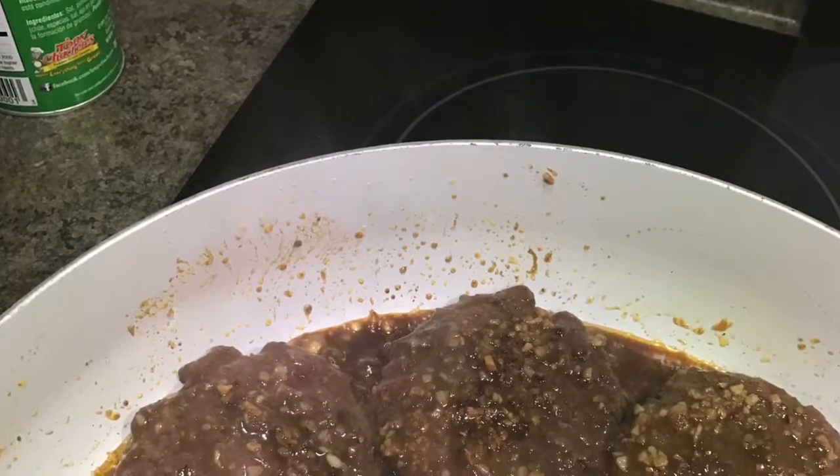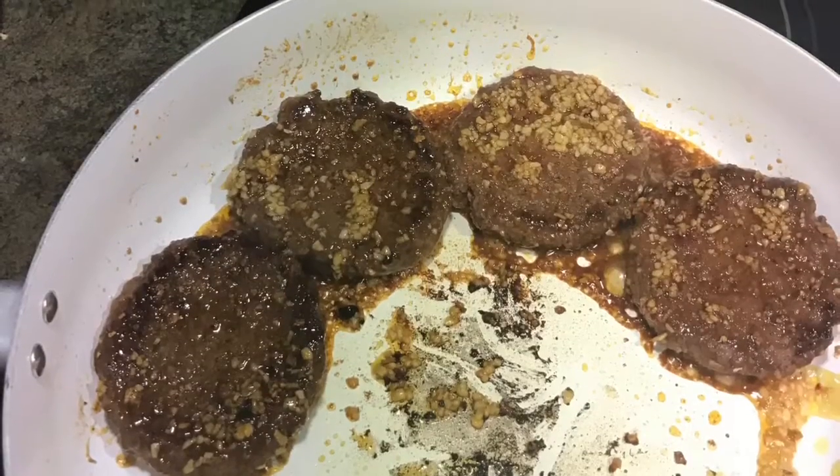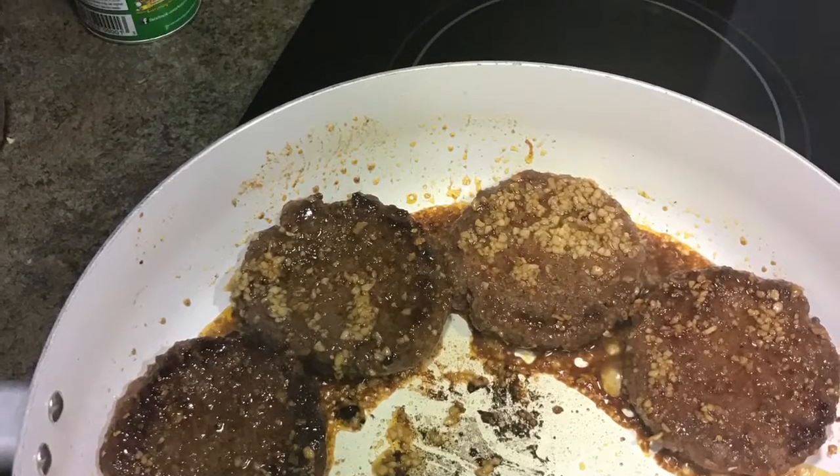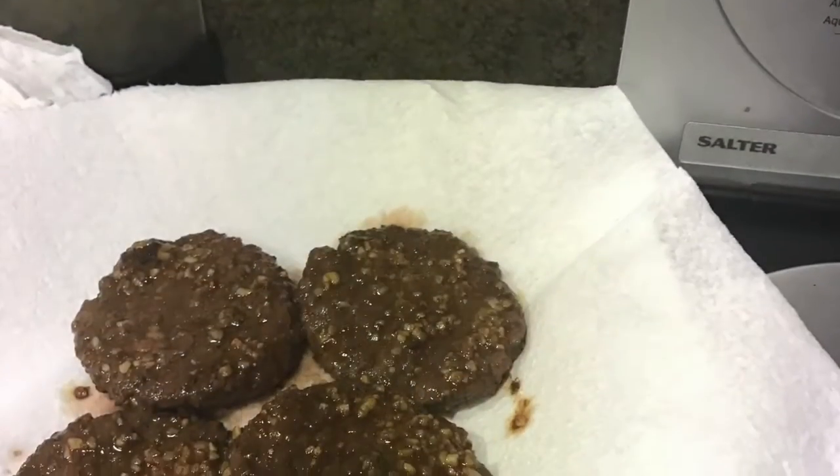I'm going to flip my patties a couple of times. Once that is completely done on one side I turn it over — all my garlic is there on the other side — and then I drain.